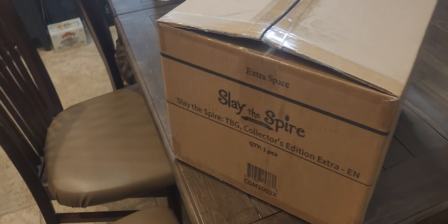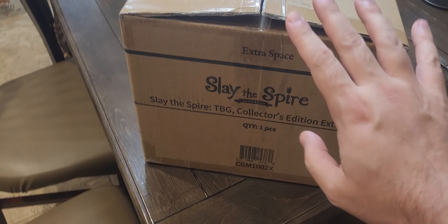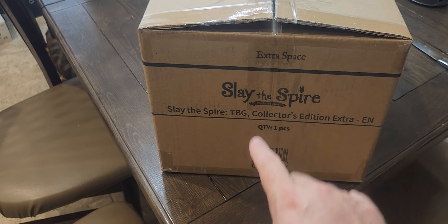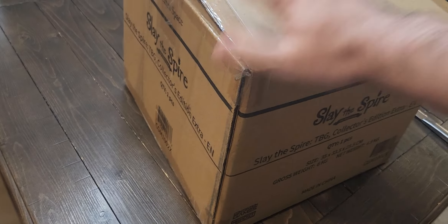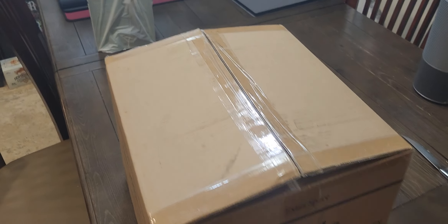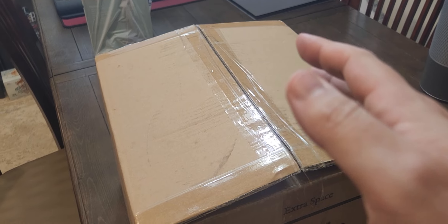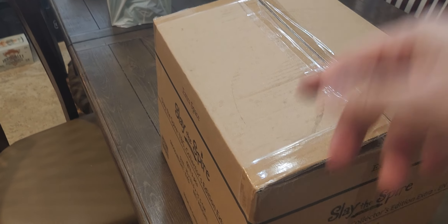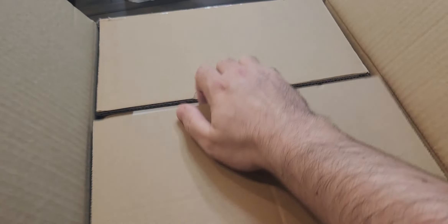What's up everybody, this is D Money in the house for another smashing unboxing video. This is Slay the Spire, the Extra Space TBG Collectors Edition extra box. I paid extra money for the box to be like this. Of course my shipping information is on this side. Smash the like button and give me money so I can make more videos like this one. Let's open this up.